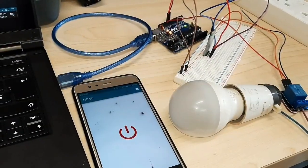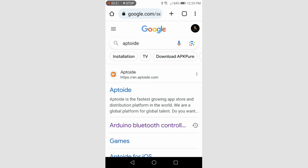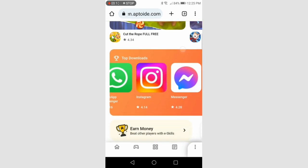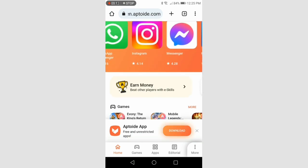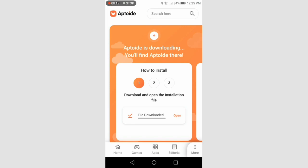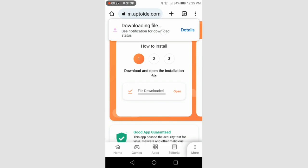For connecting our Bluetooth with our device we will need an application. Search Aptoid in Google, click on the first link, scroll down and you will get the app and download it. After completing the download, install the app.